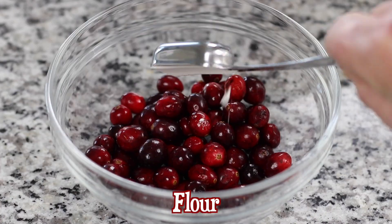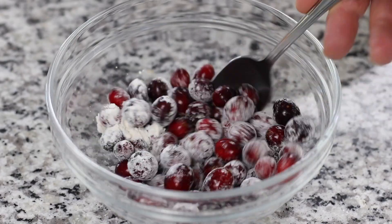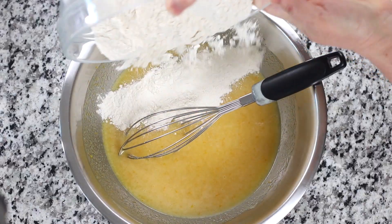When working with fresh cranberries, it's important to rinse and thoroughly dry them. Also, coating them with a small amount of flour helps to absorb some of the liquid, which prevents them from sinking to the bottom.